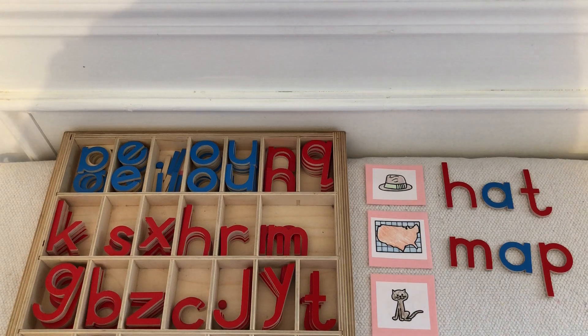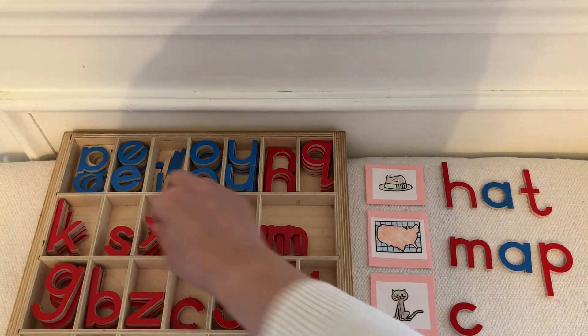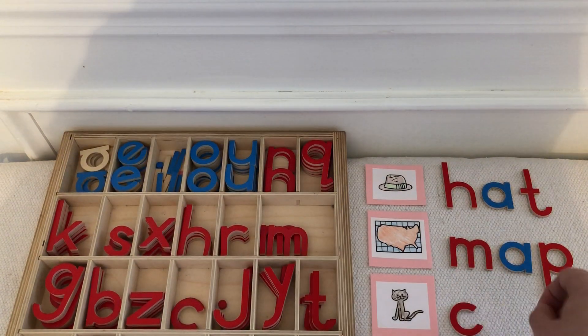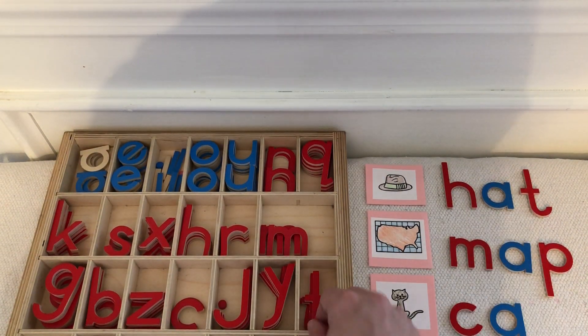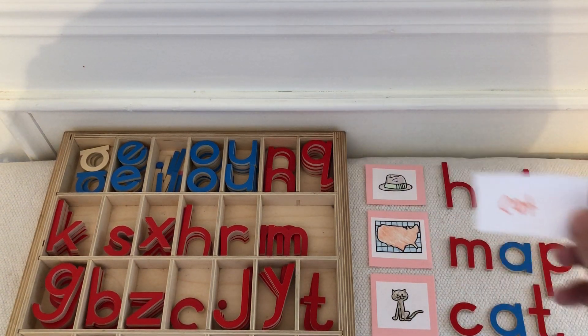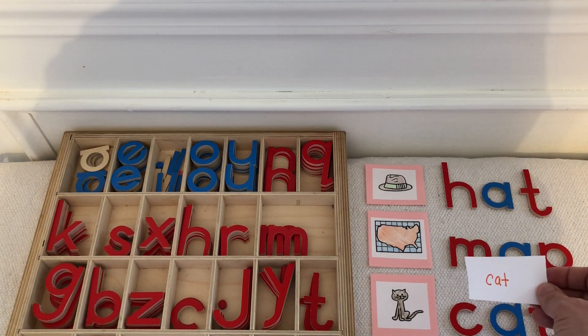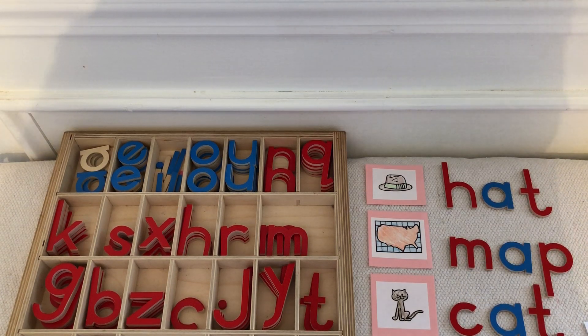The child will write cat — C-a-t, cat. They'll come to you for a check card, you'll give it to them, and they can independently check their work.